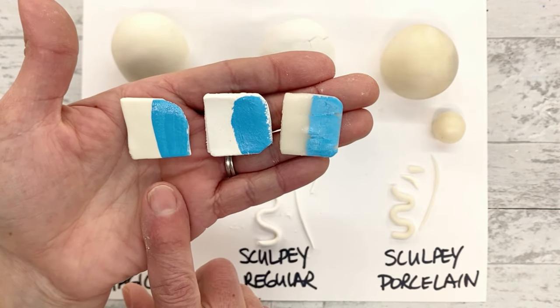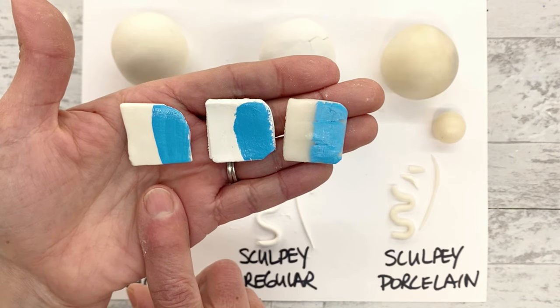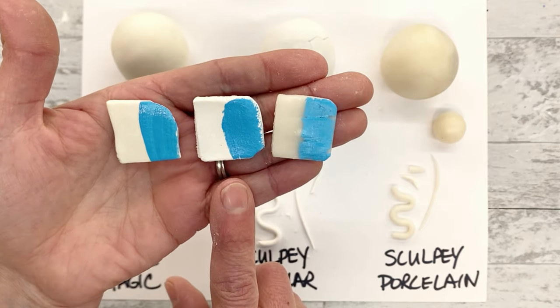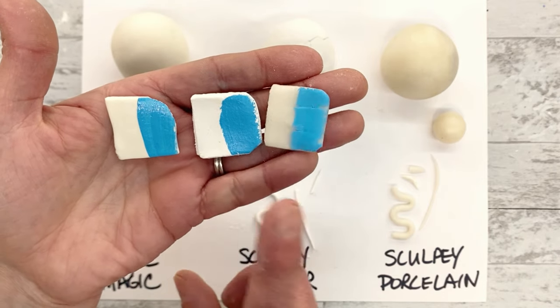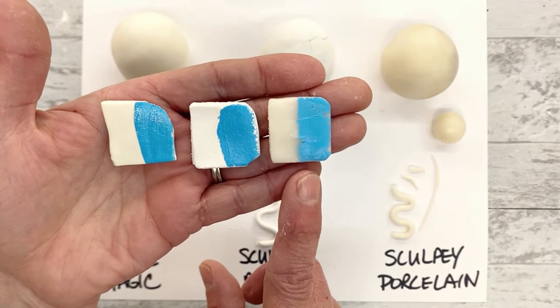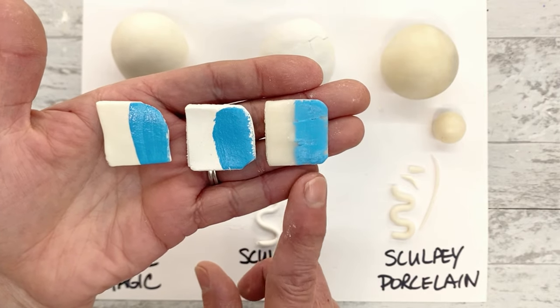I do occasionally paint the Model Magic while it's still wet if I'm in a real hurry, and I could also paint the regular Sculpey while it's still wet, although I try not to. But definitely do not paint the porcelain while it's wet or it's never going to dry - you definitely need to wait for that one to dry thoroughly.